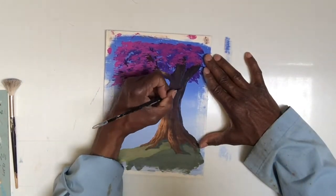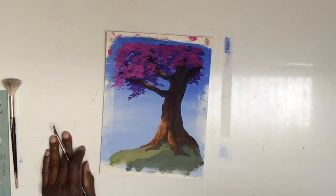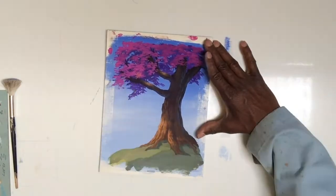Then I give my final highlights into the leaves.